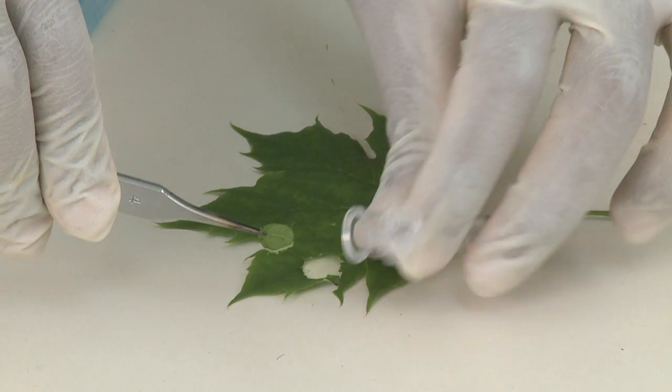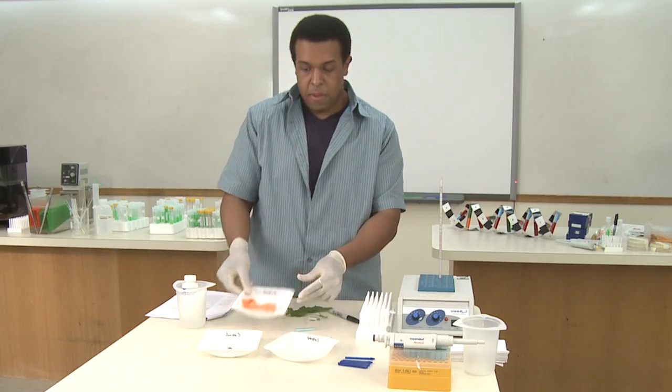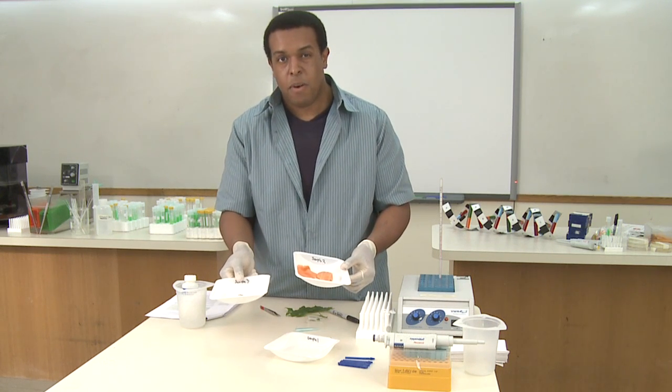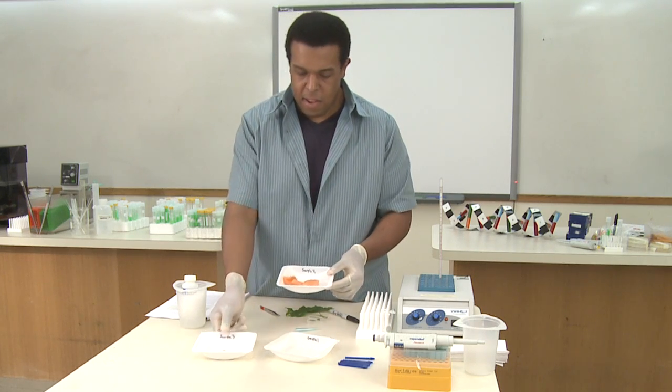I'll use the forceps to grab this out of the pipette tip. Now working with fish or other things such as insects, you're looking for about 10 to 20 milligrams, which is a very, very small amount of sample.